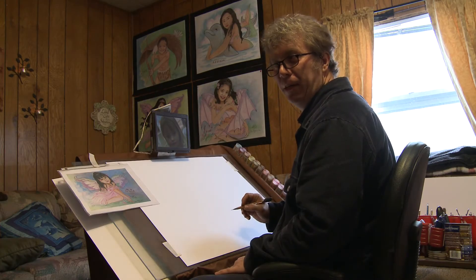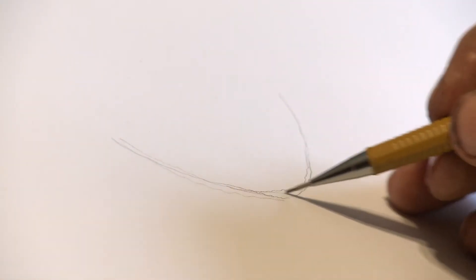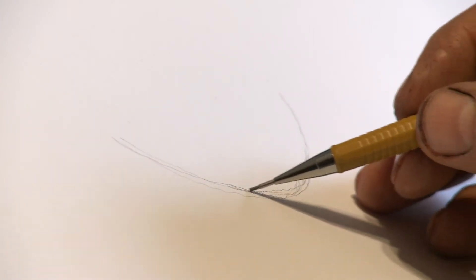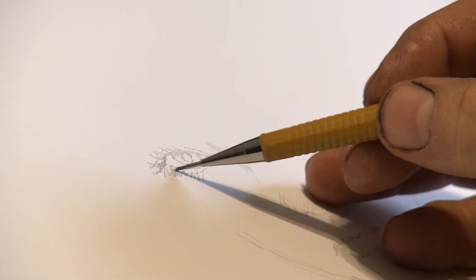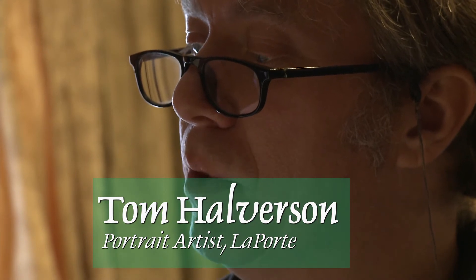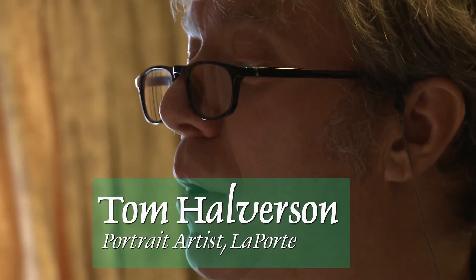My name is Tom Halverson and I'm what I call a fantasy portrait artist. Normally I just start with the chin when I draw someone's face — it's sort of like a structure, you know, start with a foundation and build my way up. I usually spend most time on the eyes because that's where we recognize a person. As I transfer from the graphite pencil to the color pencils I'll perfect the likeness, and then when I shade it in with some color powdered chalk I'll get it even a little closer.